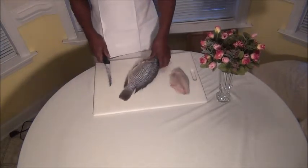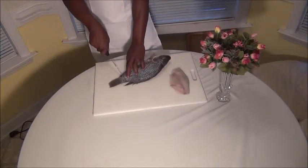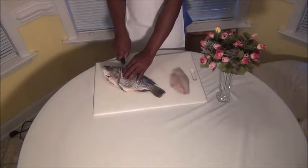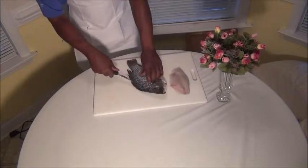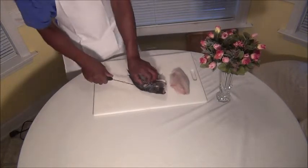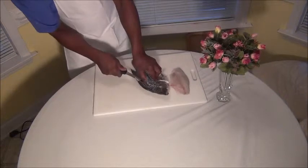And you want to come to the other side. You're going to do the same process. You're going to go down to the bone. You're going to make your slit here, right behind the fin. Then you're going to make your other slit, right against the bone. And then you're going to ride the backbone.